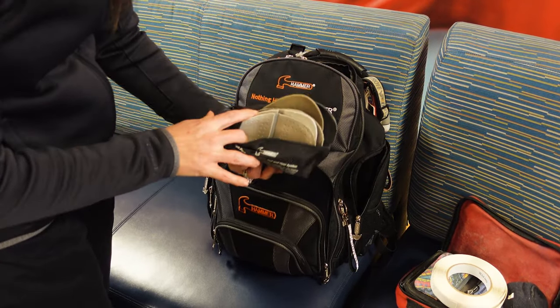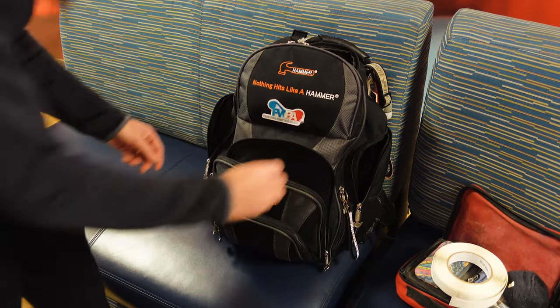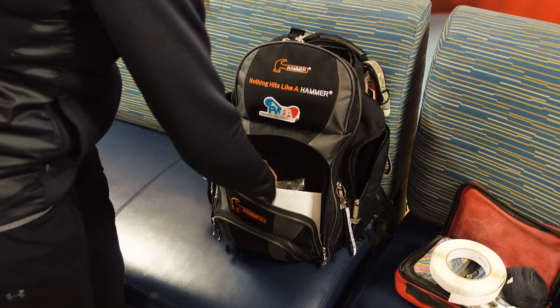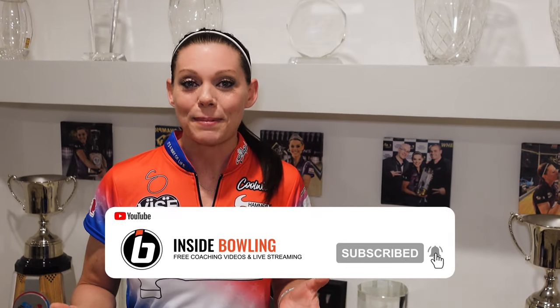As you start moving up that level of competition and or skill, you may find that there are more necessities that you need. For me, I'm basically a walking pro shop. As you can see, all the items that I've stuffed inside my backpack — this is to make sure that I'm comfortable, that no matter where I go, if a pro shop happens to be closed and I need something, I have it at my fingertips.